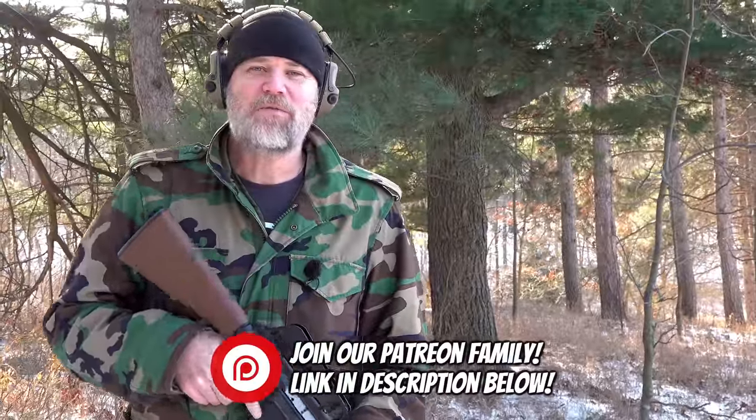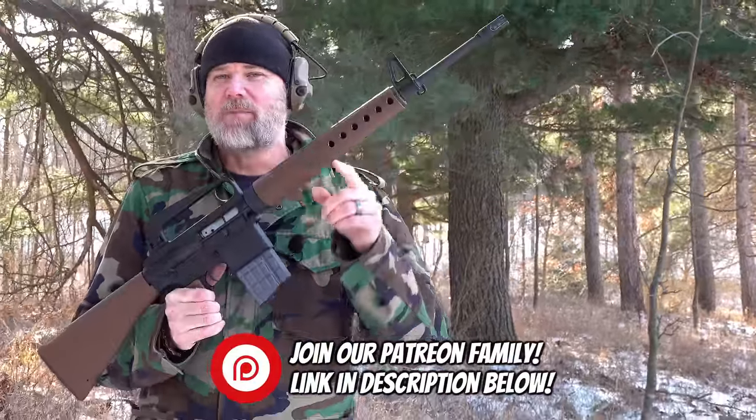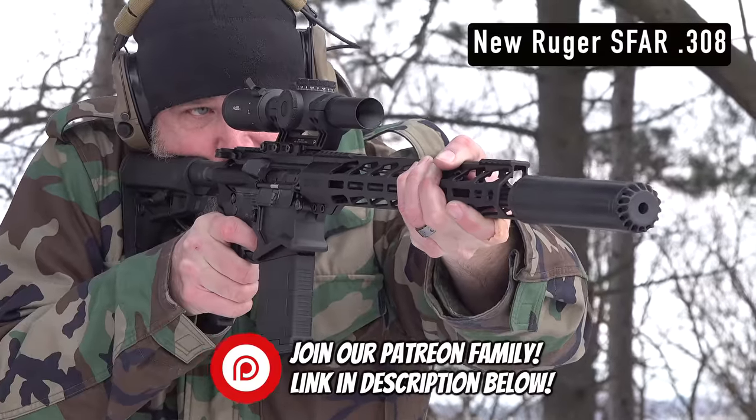Hey guys, welcome back. So today we're out in the freezing cold to talk about the AR-10, but a brand new product from Ruger called the S-FAR.